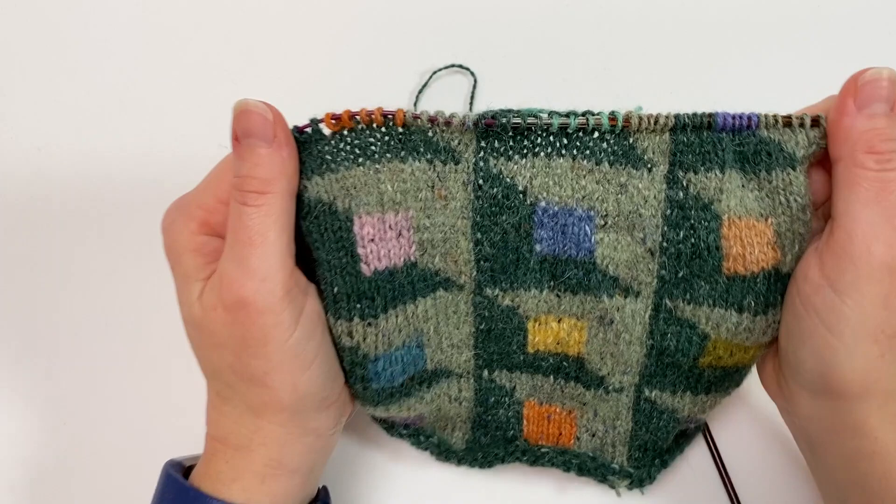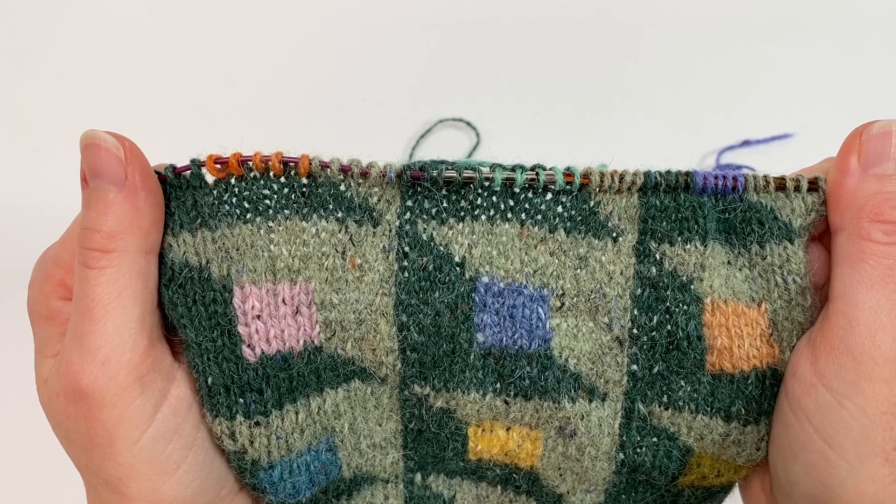And there we have it — all of our new colours are introduced. I'll be back in a minute to show you that it was the right length of yarn, fingers crossed.